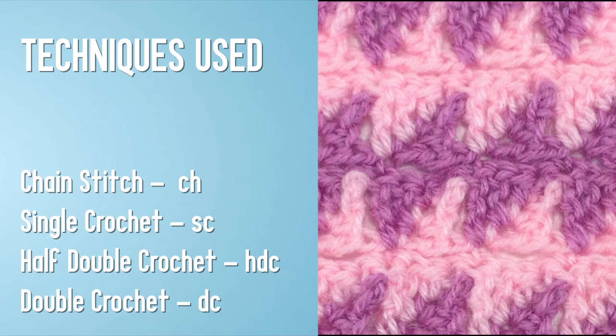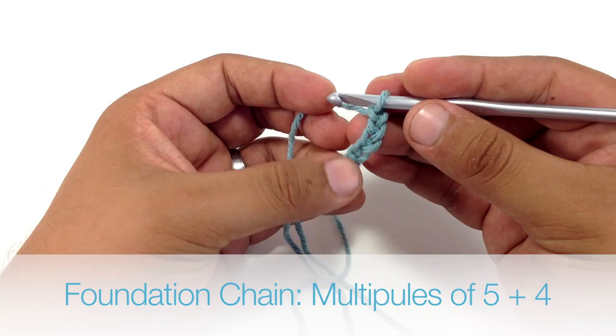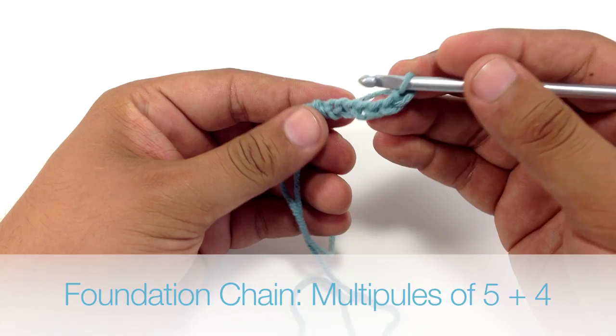For this stitch you will need to know the following techniques: chain stitch, single crochet, half double crochet, and double crochet. To begin this stitch you must create a foundation chain in multiples of 4.